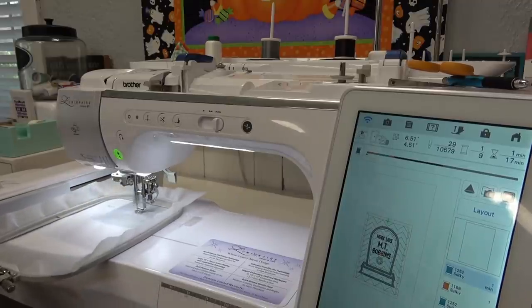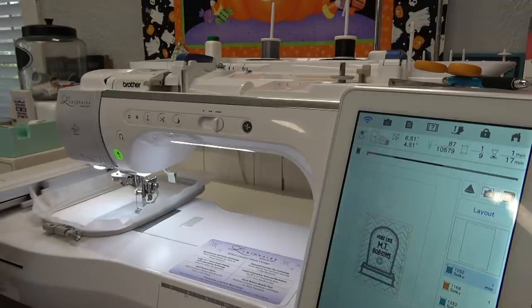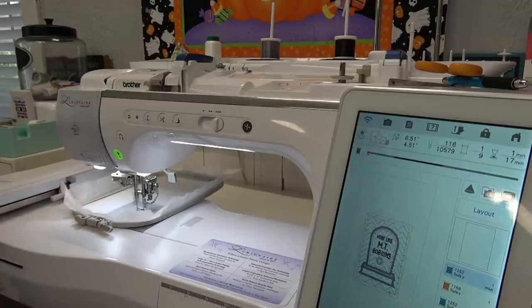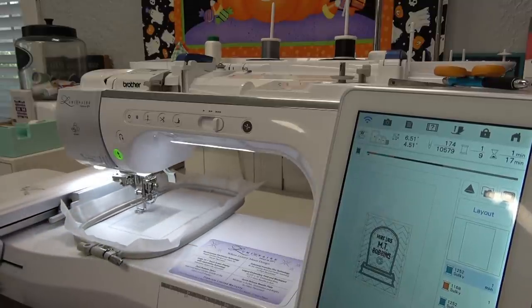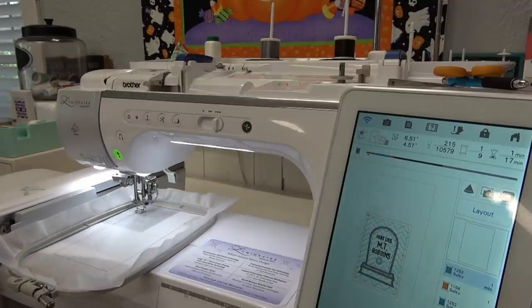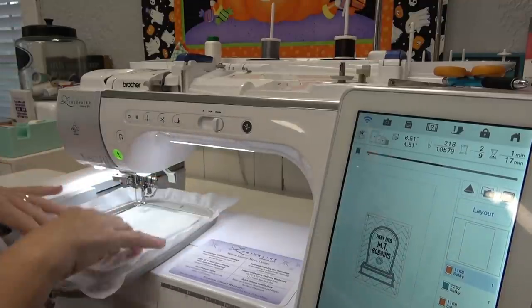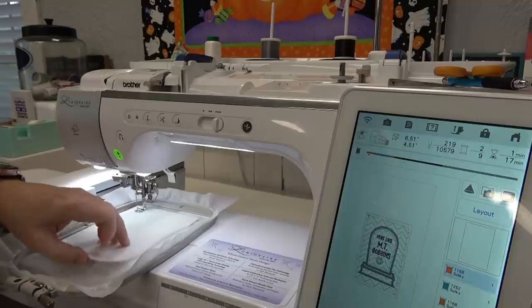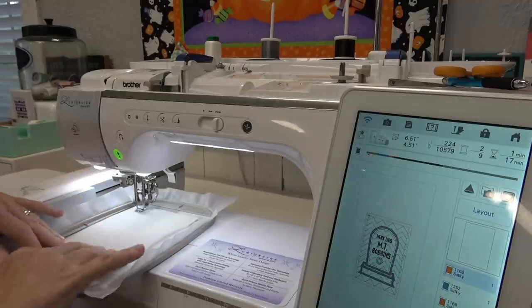I recommend wearing a pair of glasses or some other eye protection — it's entirely possible for a needle to break and a tip to fly. I'm going to put the batting down and press go. You want to make sure your batting covers your placement stitch by about half an inch or so.